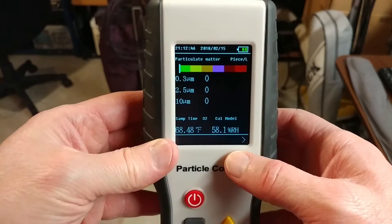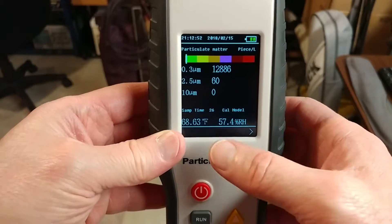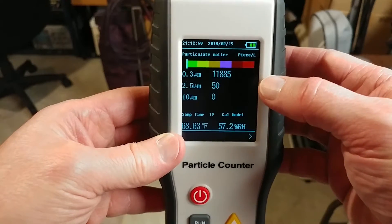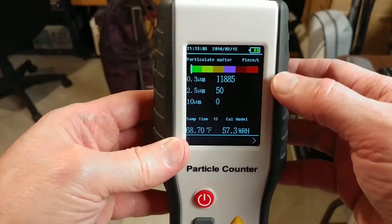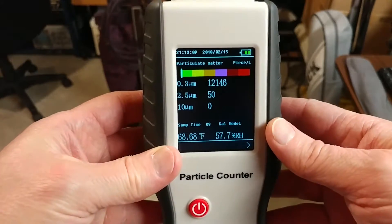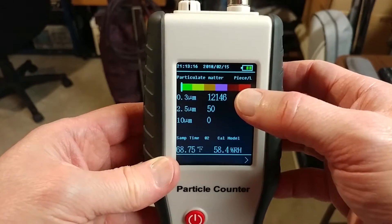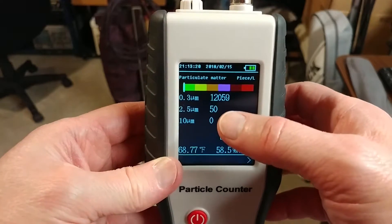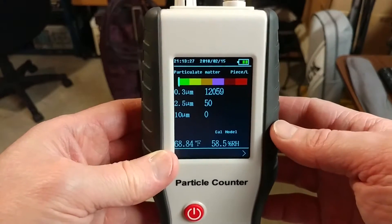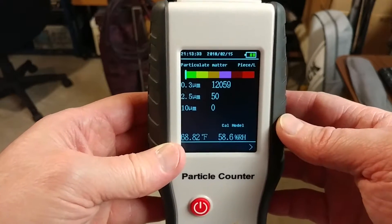This particular model will store 1,000 readings in its memory, and you can recall them. It has a little warm-up time, and then every 10 seconds it takes another reading and stores it. This is pieces per liter — this sensor runs a little vacuum with the battery and does a liter per minute. So it picked up 12,146 particles in a one-liter volume. It also detected 50 particles of 2.5 micrometer size, and 10 really large ones — particles so large you can see them as dust specks.